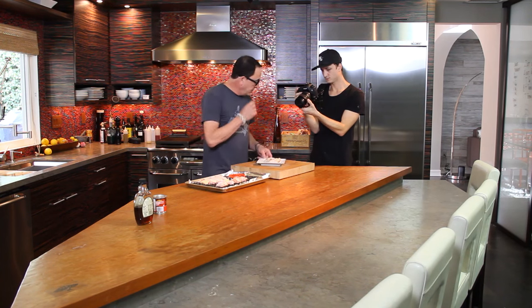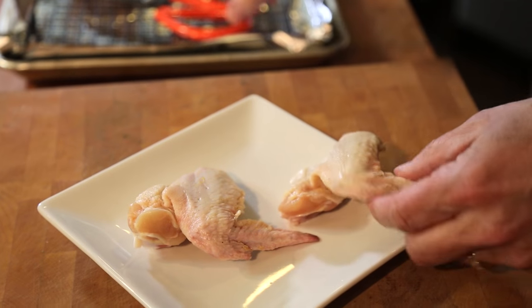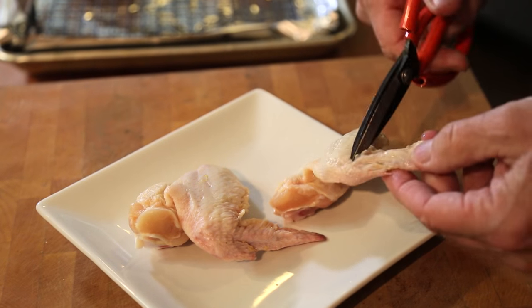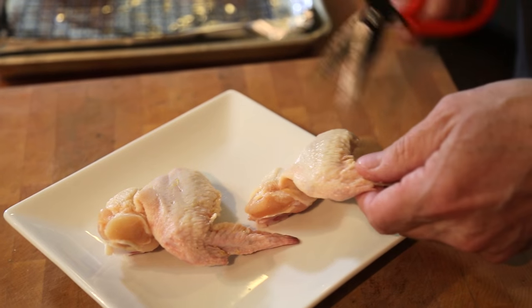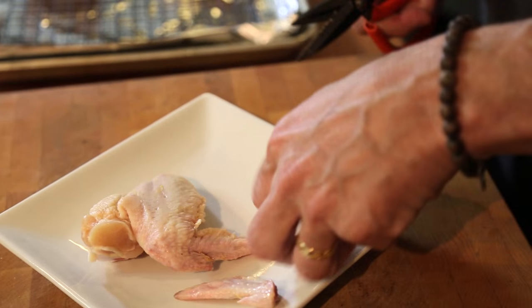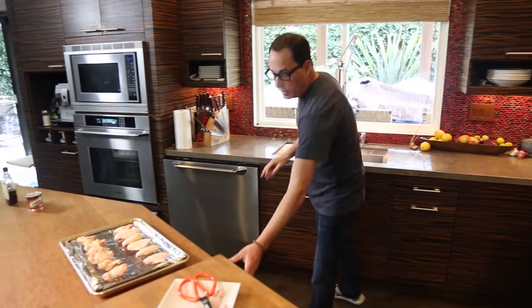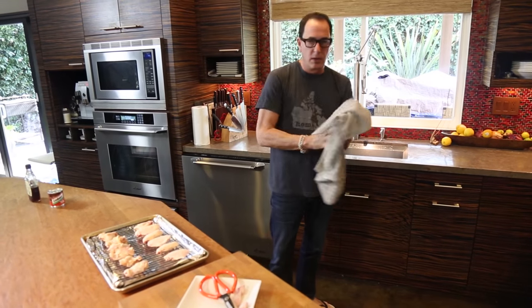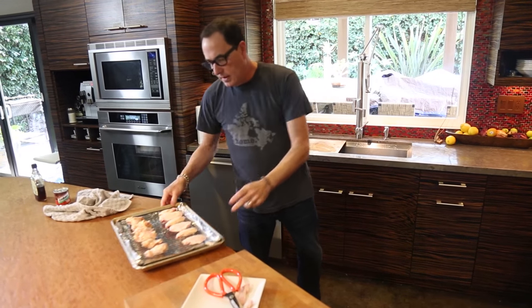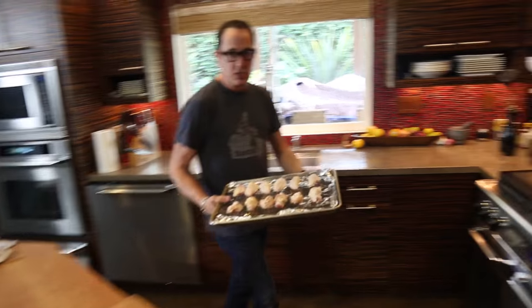When you buy them, they often look like this. It's like the whole little wing. This piece, to me, just only ends up doing one thing — burning. It's useless. So I cut that off. These guys are going in the oven under the broiler about this far away, and it's going to take about 10-ish minutes on each side.